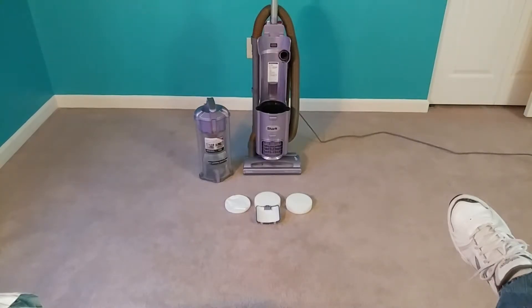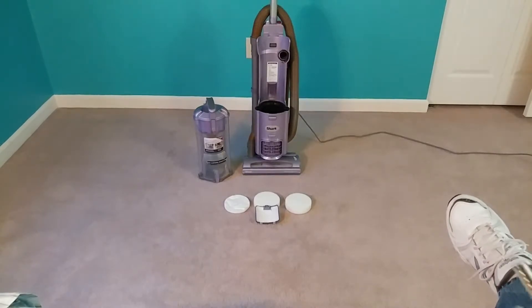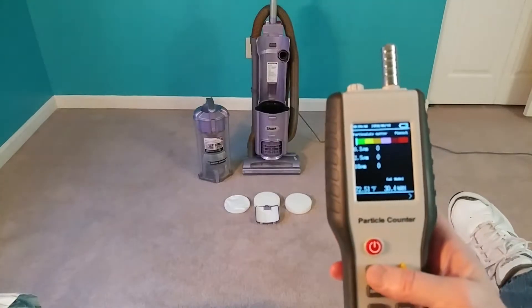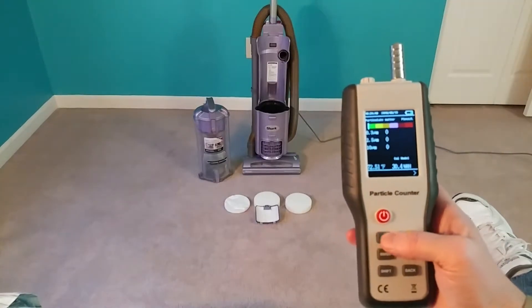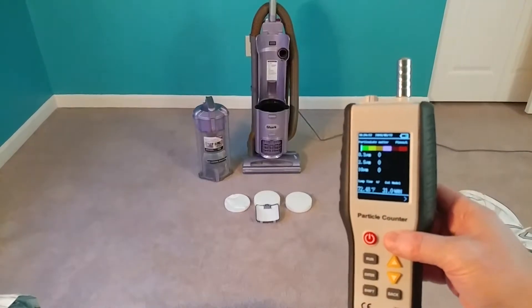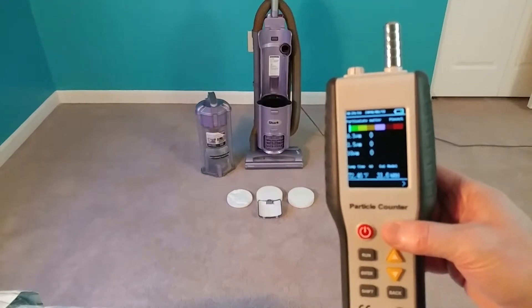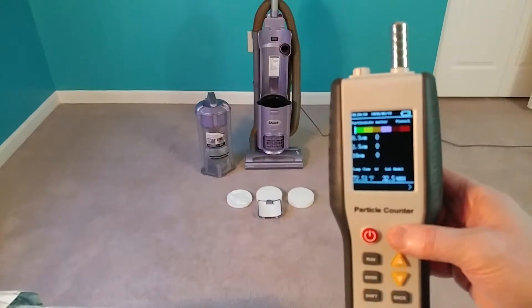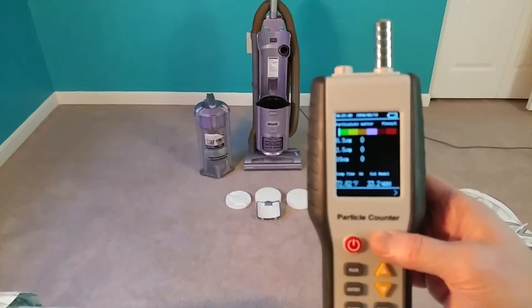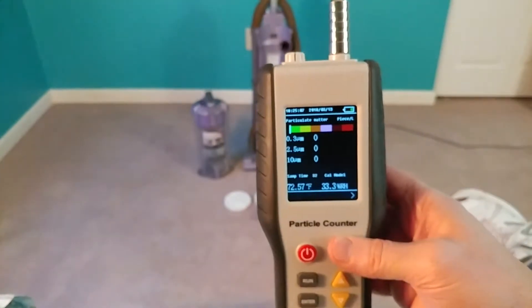Greetings once again VAC fans and welcome. I've got my particle tester here and we're going to take a look with my brand new filters. I got a new four-pack of filters and we will see how well this does with my HT9600 particle counter.